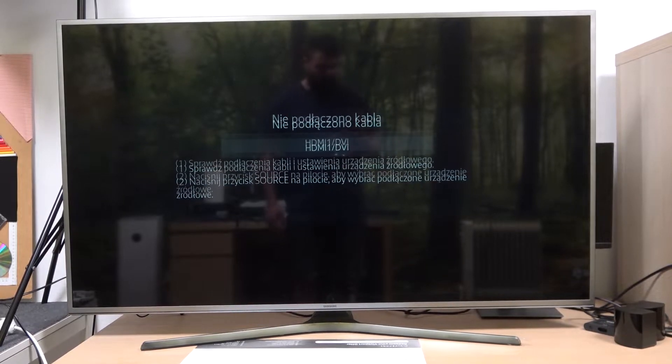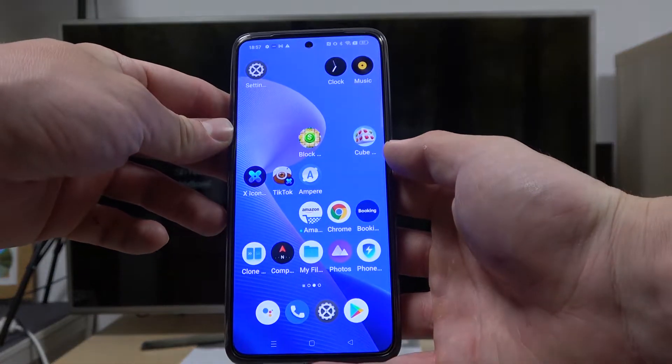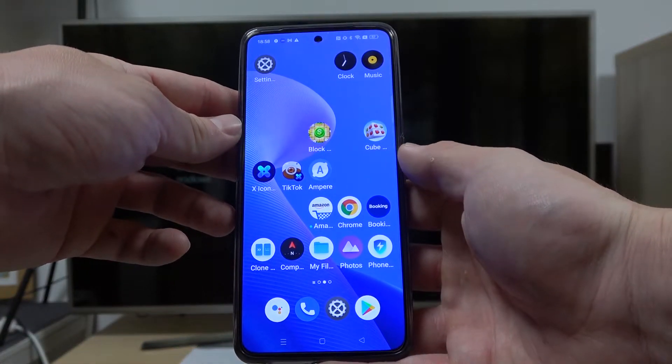Hello, in front of me I've got a Samsung Smart TV and Realme GT Neo3. In this video I'll show you how to cast screen from smartphone to TV using the YouTube app.